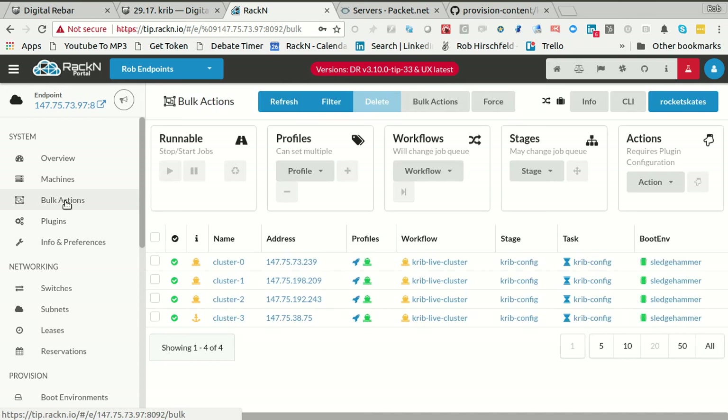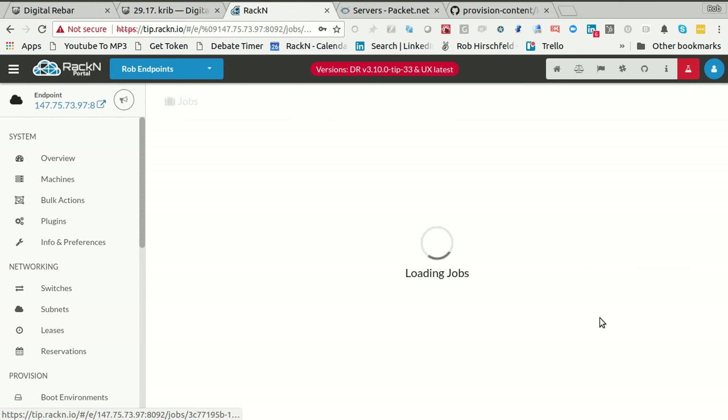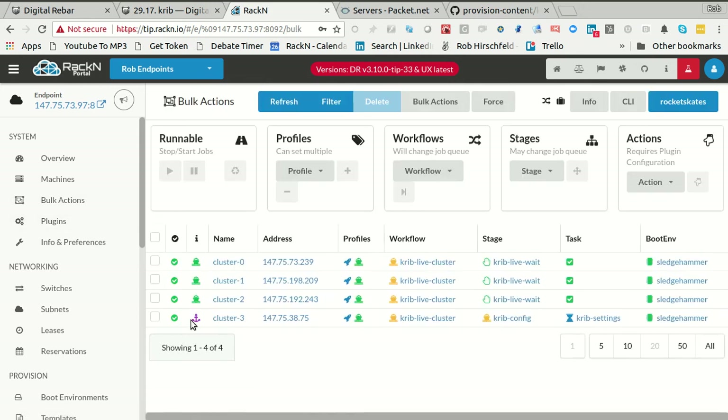So these are the certificates with private keys. Digital Rebar does support encrypted parameters, so you can definitely store this data in a secure way. It's not the way we're setting it up by default, but it's very easy to switch to secure parameters. The system is just going through crib-config, which is where it's actually doing the leader election. It's done all the kubeadm and now it's waiting for the master to tell it that it's ready and it'll start adding machines. It reached a finished point, and the other machines all released — they did their Kubernetes, got the token, and they're done.